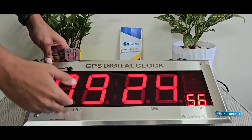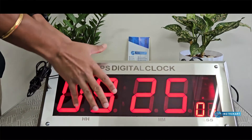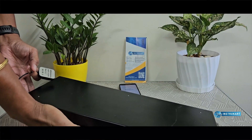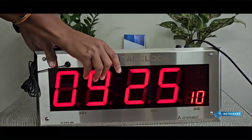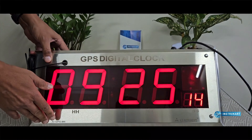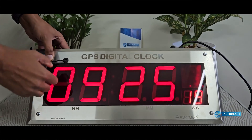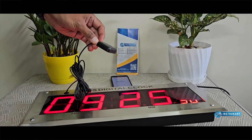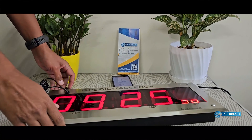Along with the date and other parameters, the front is stainless steel (SS) and the back, as you can see, is an MS body, so this fits very well to the panel. If you want this clock to be installed on a wall, we have a wall-mounting version also available.